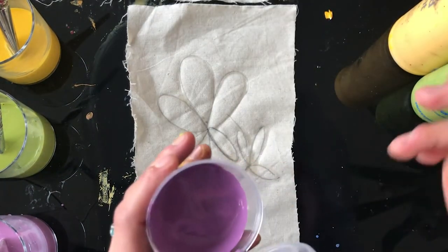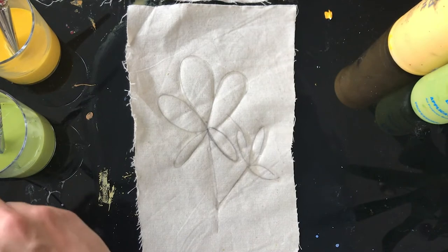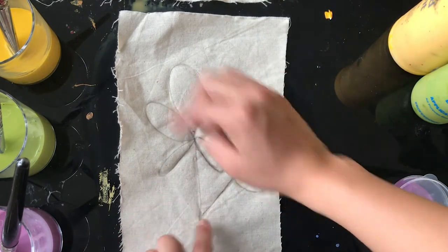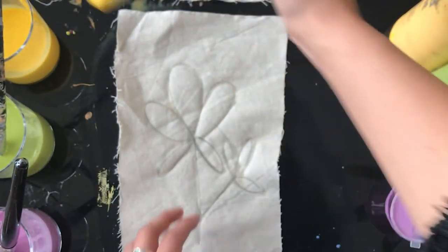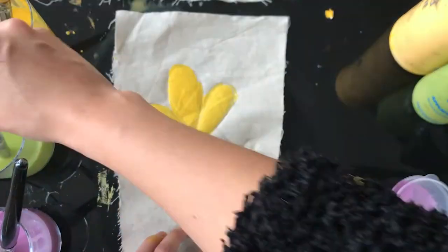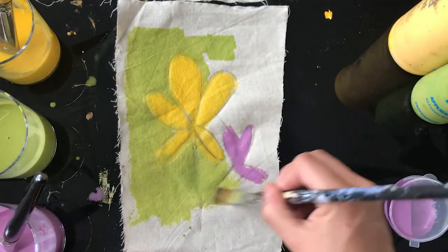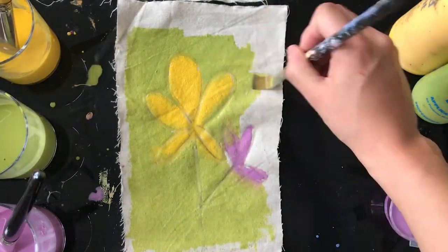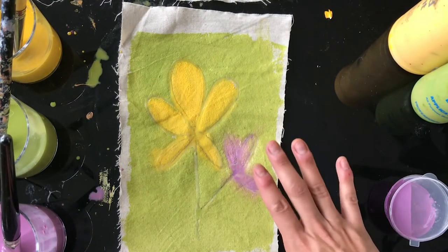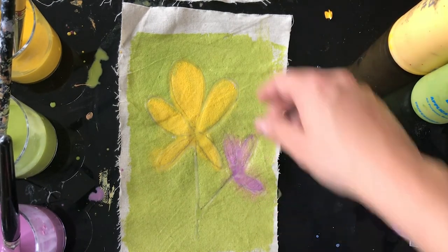I'm just going to add a tiny bit more of this purple to make it more vivid. The next technique is literally kind of like coloring in — you're coloring the different sections with your paint. And there you go. Now you're going to leave them to dry and then we can move on to the next step.